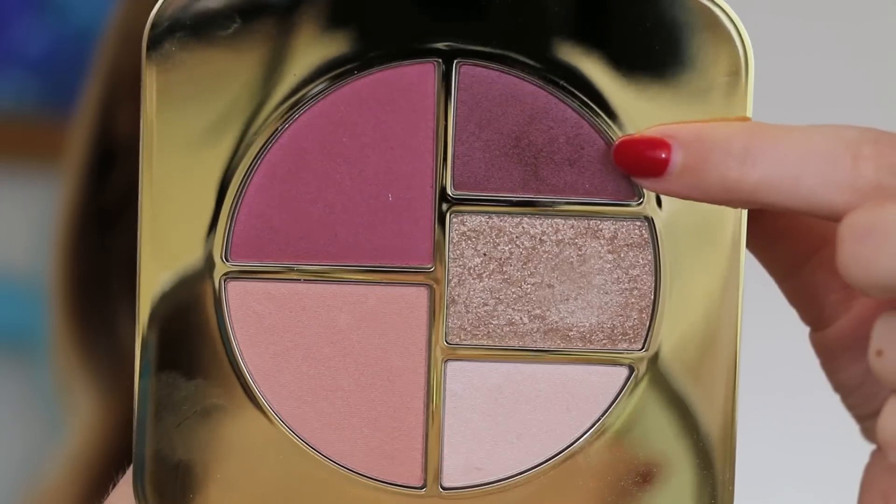I feel like your fingertip is the best way to apply this cream shadow — you could also use a synthetic brush if you like. I'm just going to place that all over the entire lid and then blend that out with a big fluffy brush to make the color very soft and diffused, keeping most of the color on just the lid.